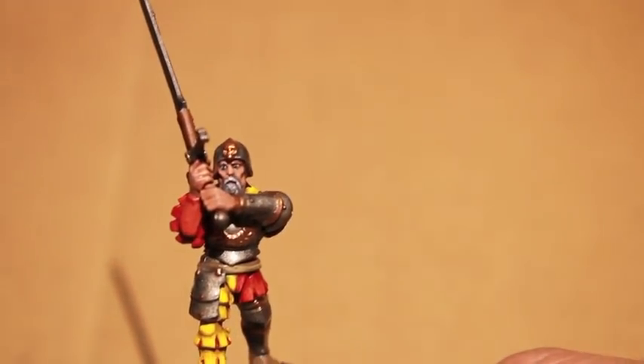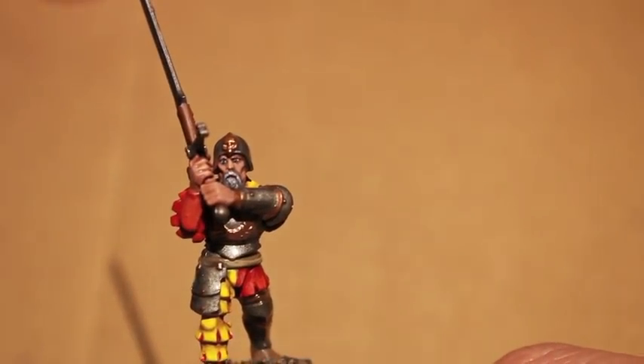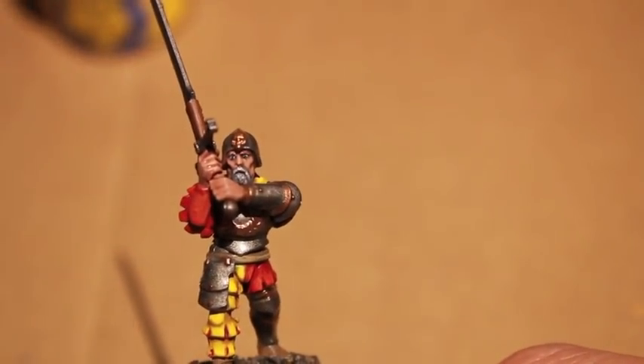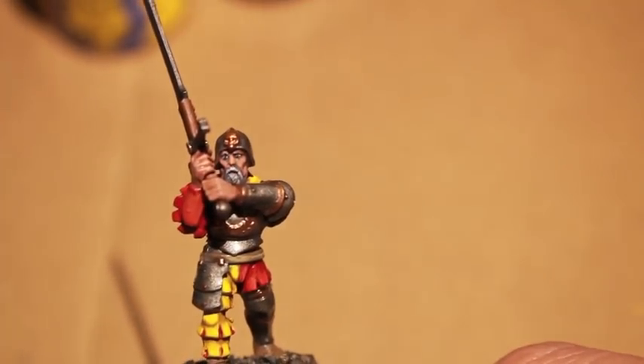Today we're going to get started with Evil Sun Scarlet, Wild Rider Red, and Iriel Yellow. Flash Gitz Yellow is for the red and yellow highlights. We've also got Gehenna's Gold to highlight up the gold.